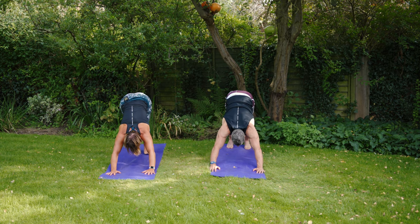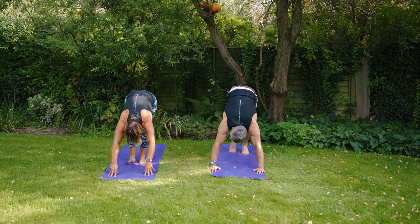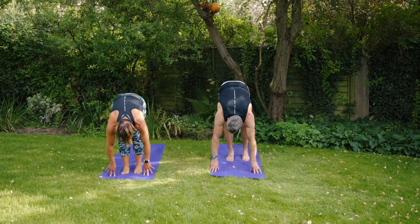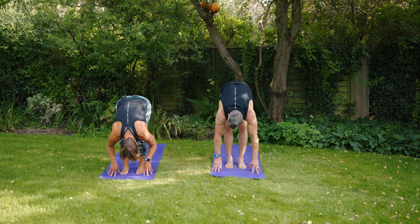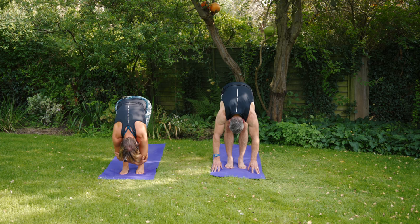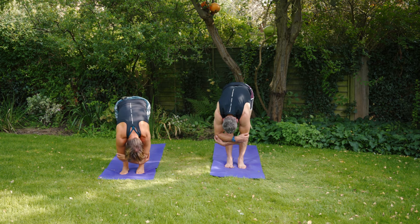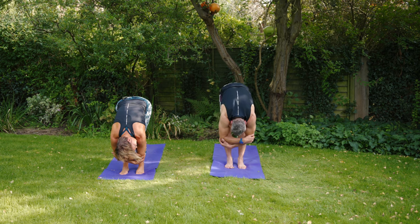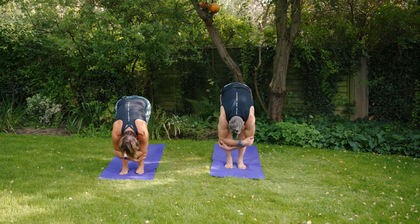Take a look at the space again and tiptoe the feet into the space between the hands — take it slowly, bend the knees, give the hamstrings a bit of a chance to stretch. When you get there, just let the crown of the head go and let the body fold over the legs. It can be nice to cradle the elbows and have a little rock from side to side — feel that in your back and your hamstrings.